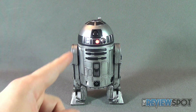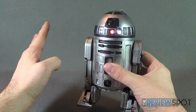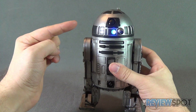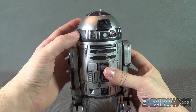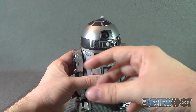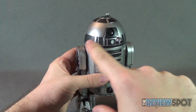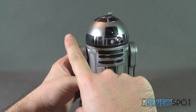Including the light-up feature is a nice touch because they could have left it completely omitted from this release. It's nice that they still went ahead and included it. The on/off switch is also a nice touch — you don't have to pull the head off every time you want the lights to work; you can just activate them by pressing the side switch.